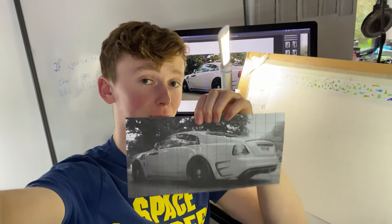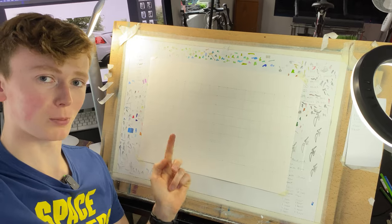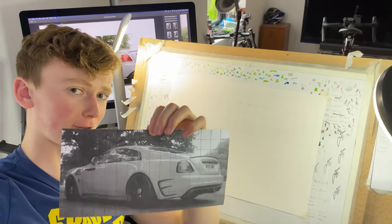I then drew the exact same grid from my photograph in terms of aspect ratio onto my piece of paper. This one here is actually 1.4 times bigger than the grid that is on my reference photo.